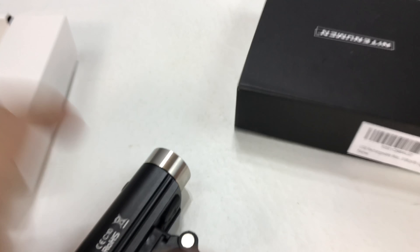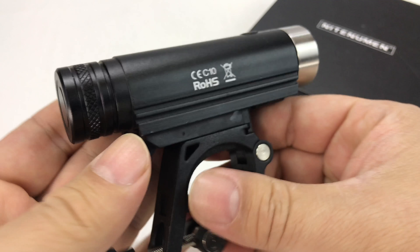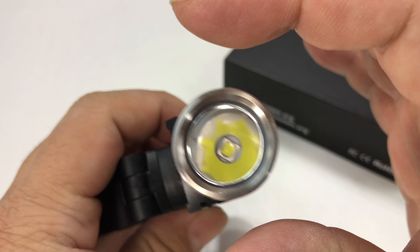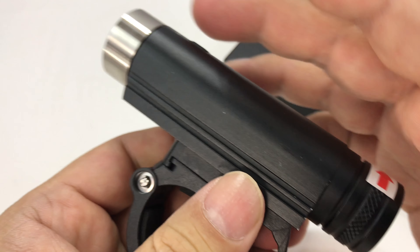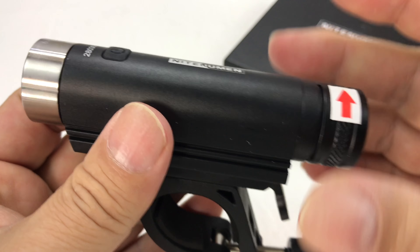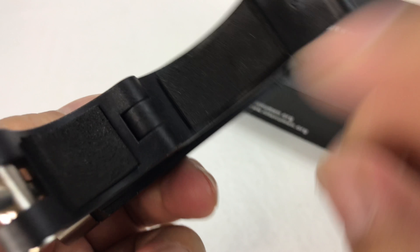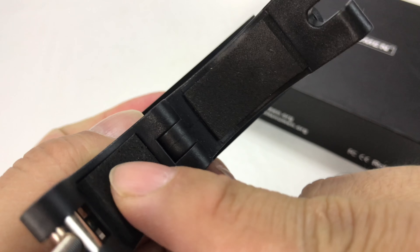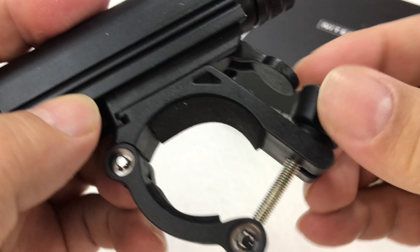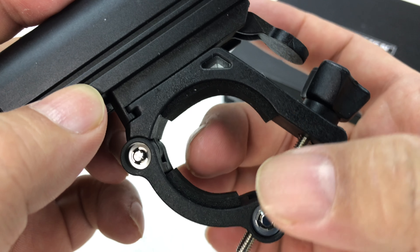So let's take a look at what this Nitenumen looks like. From my standpoint, this one is pretty compact. A lot of bicycle lights are really wide and this one is much more cylindrical, kind of more narrow. We do have a clamp down here — this is foam, looks like, inside here. So we have a round clamp and then it looks like you should be able to just tighten this down to fit whatever kind of diameter bar you have.